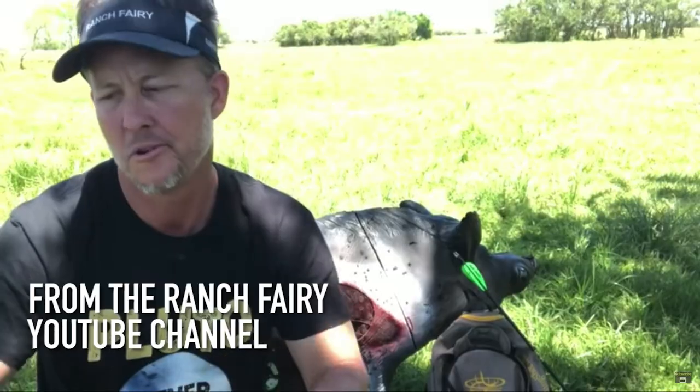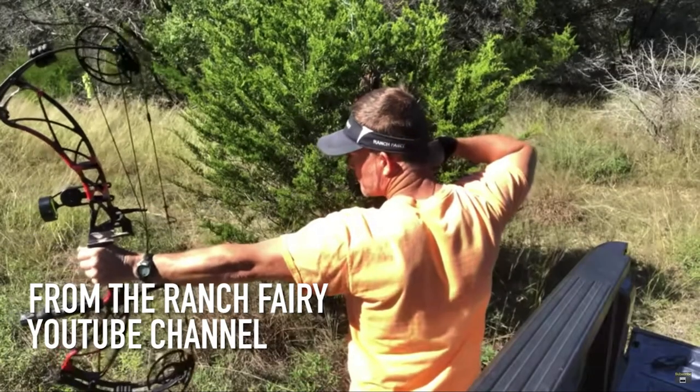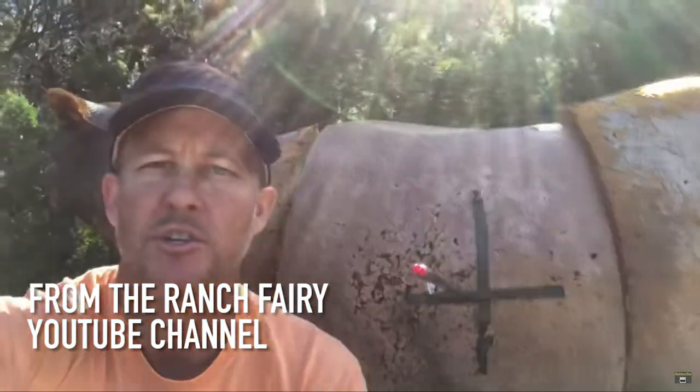So you get two 250s and two 300 spine arrows, pick your flavor. You run through the Ranch Fairy Special. You can paper tune or bare shaft — I just shoot a bare shaft target at 10 yards, and one arrow is just going to behave. If they all go one way, your bow's out of tune. If you're shooting 340, they're going to go sideways, but with a 300 or 250, one of them is going to behave. If they all go the same way, you've got to go back to the shop and square your bow up — that's a cam lean issue. They'll tear this way, that way, up — and then all of a sudden one will just walk straight. Accept it.